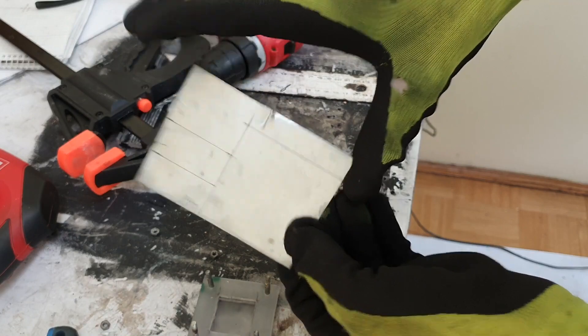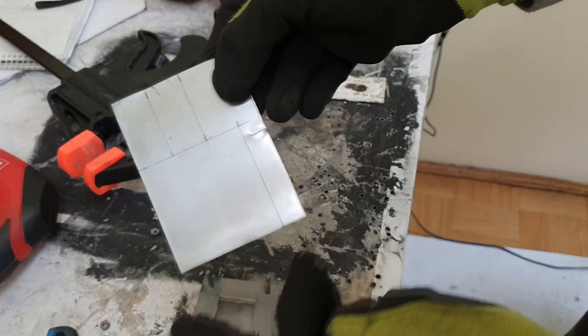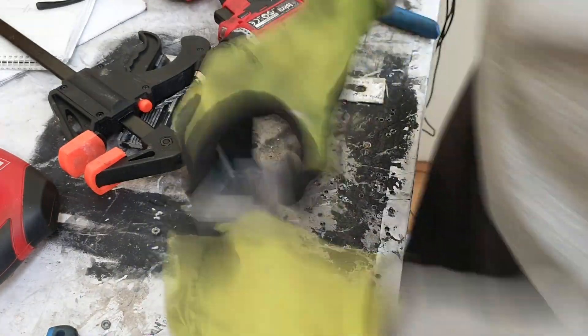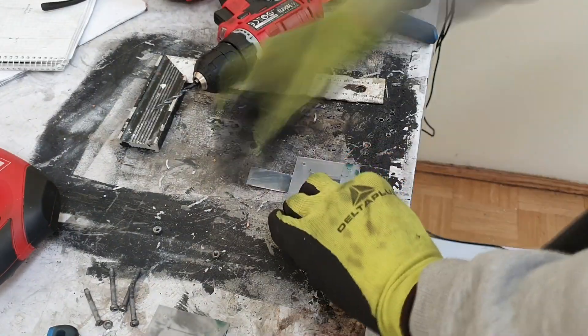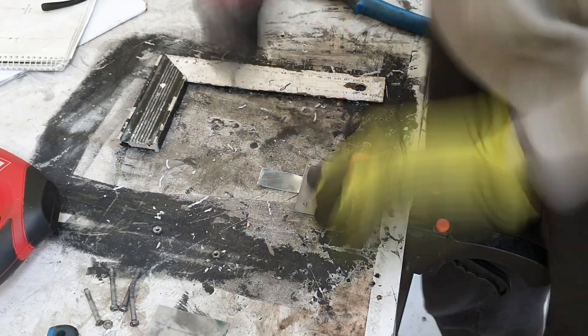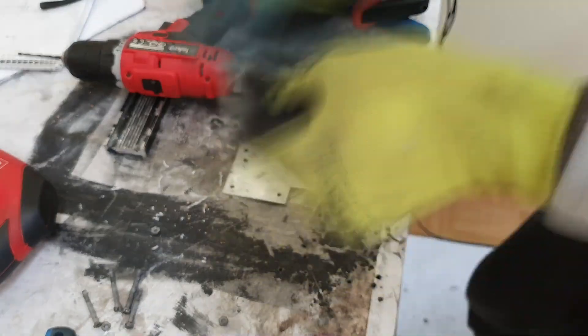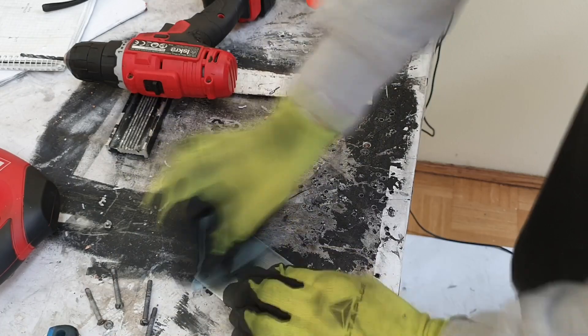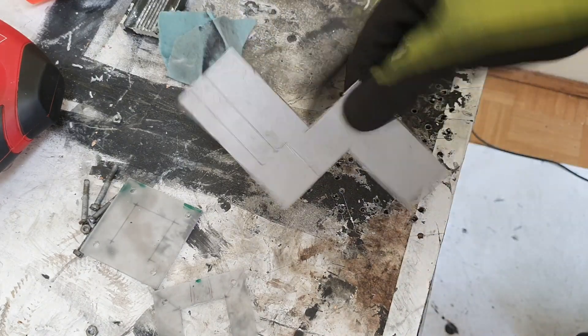Now I will cut the other end plate, which is the negative plate — basically this one is the zinc. And now I need to cut the positive current collector, which is made from graphite foil.